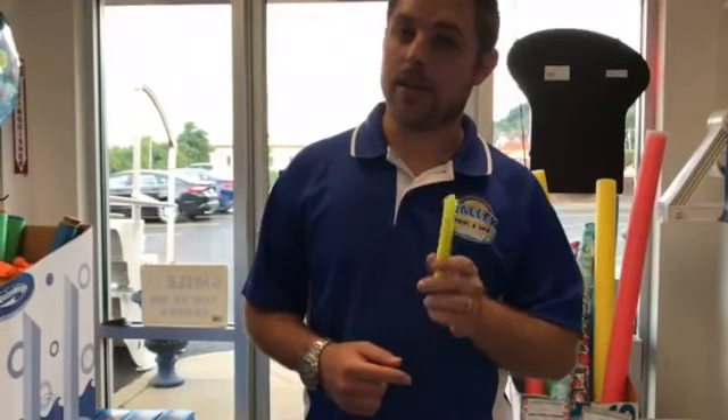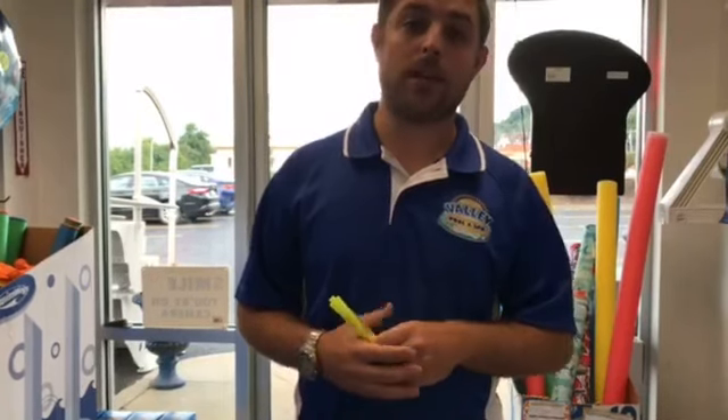But first off, don't forget to not close your pool too early because if you do, it can lead to unwanted issues. Besides, could you imagine if we here at Valley closed our doors too soon?